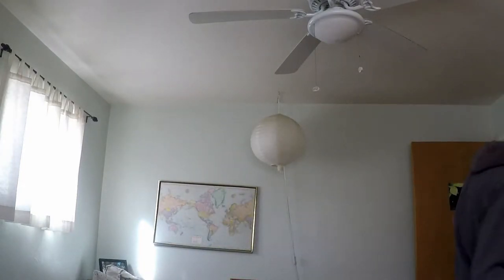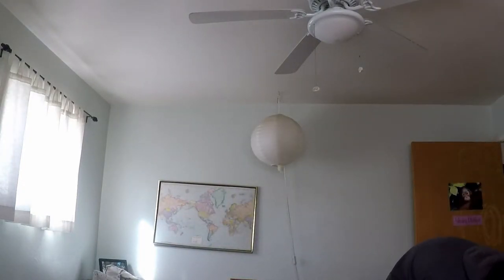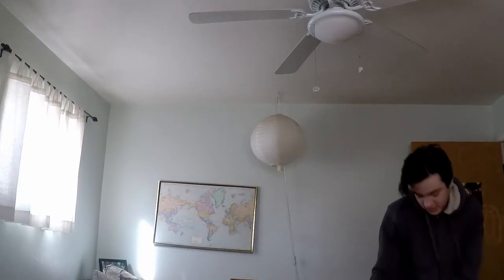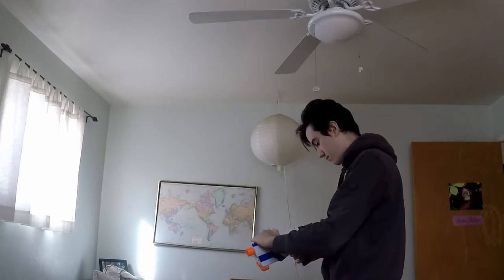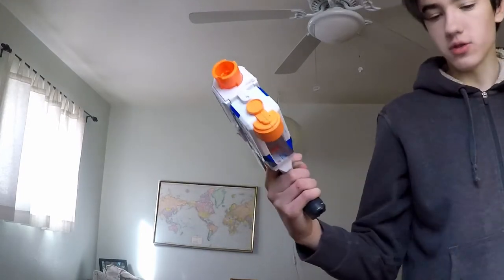Now the real question: can I fire it out of the mag? I'm just going to use this because I don't want it to get caught in the barrel, so I'm taking the barrel off and popping the mag inside. I really should not be looking at it. Cocked it — you can see it's in there — and loaded it forward. I'm just going to take a quick peek. It's in there!